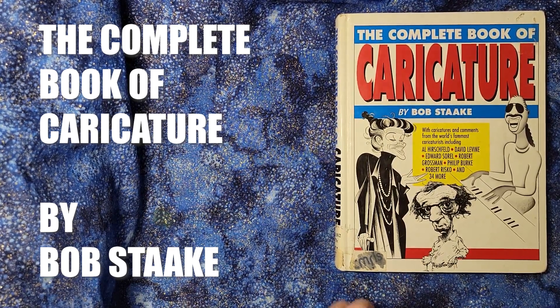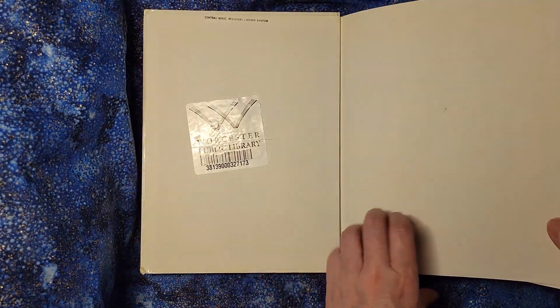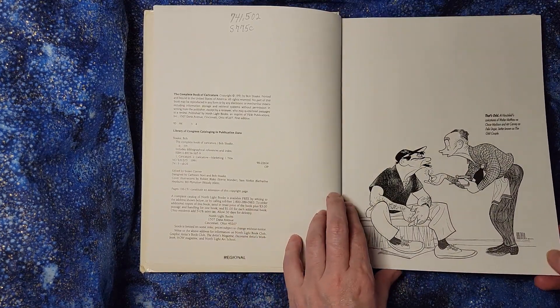Hello. This is The Complete Book of Caricature by Bob Stake and it's got a variety of different artists represented. So for someone who is looking to get an idea of different kinds of styles, this is a great option.